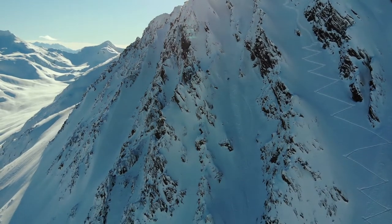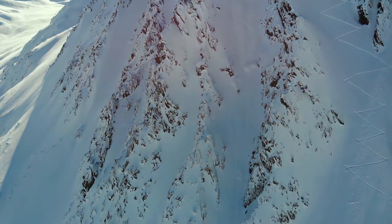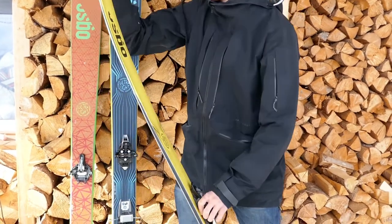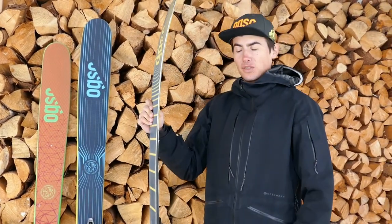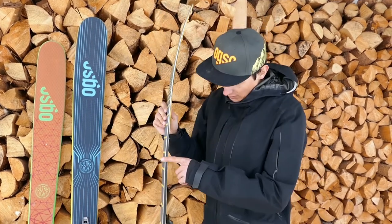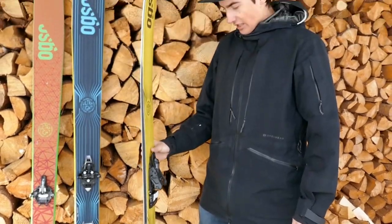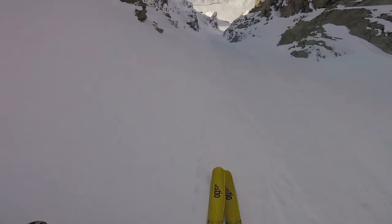It's made out of wood, fiberglass, and aramid with some carbon in it. The flex I would describe as pretty stiff. Together with the generous amount of rocker and a little bit of camber under the binding, it's a ski that is really easy to ski — it always supports you in everything you want to do and never does something unexpected.